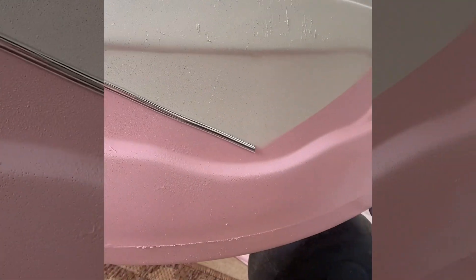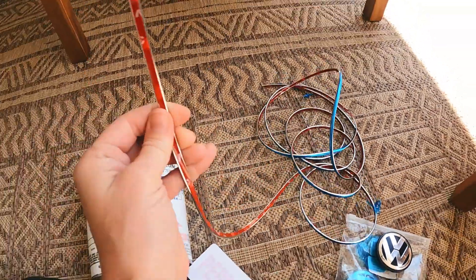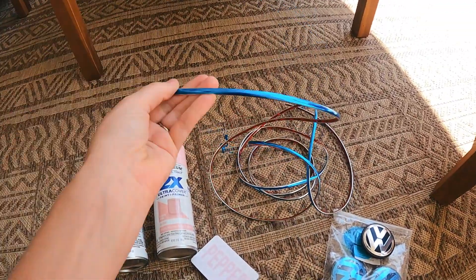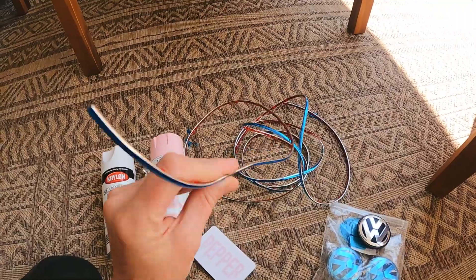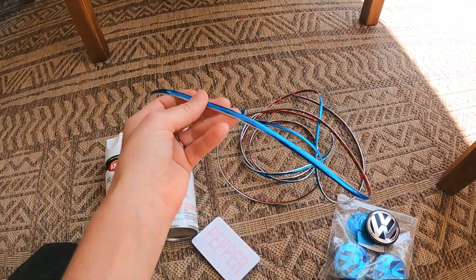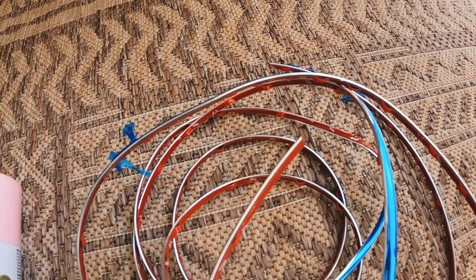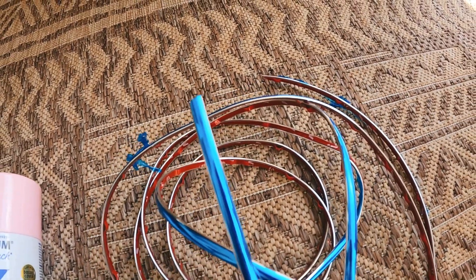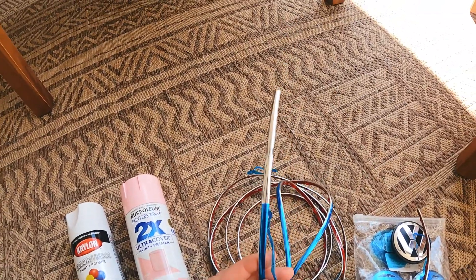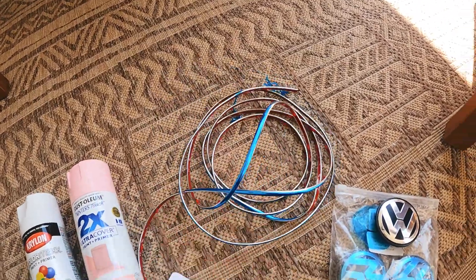For the trim, I got it on Amazon — it looks a little squirrely right now, but it has a 3M adhesive on the back so it's super easy. You don't have to do any extra bonding, and it's really easy to cut. It's really flexible; you just peel off the blue protective layer and the adhesive backing, and then you're ready to go.